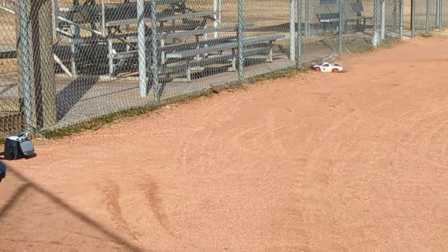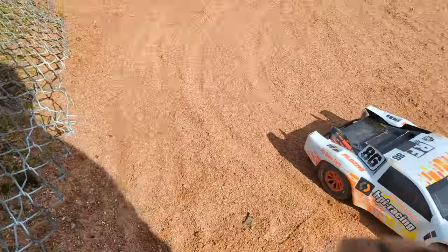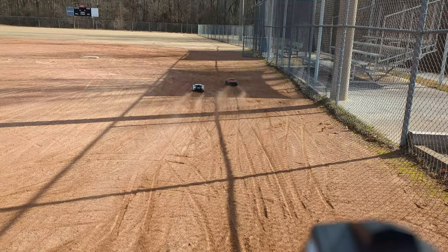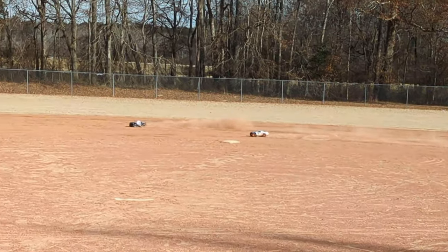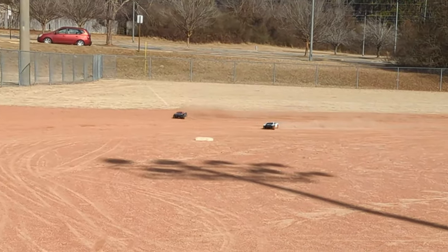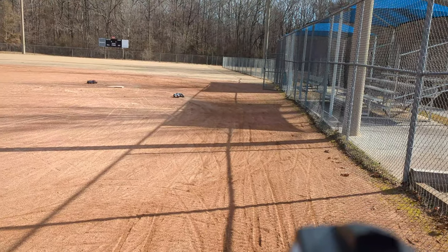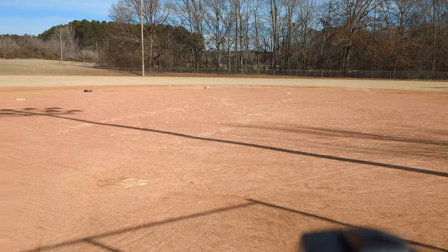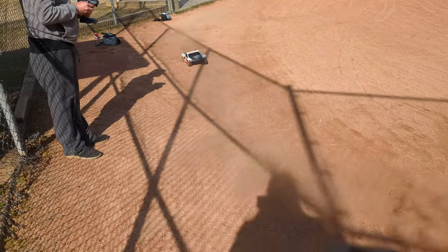I nearly missed one again. That's wedged. Get out of there, HPI. Are we ship shape? Yeah, we're good. Go. The Senton just takes right off. I wiped out. Senton wins it.